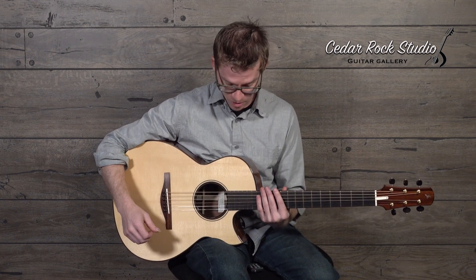Today, I've got a huge honor of presenting a guitar all the way from Sweden. This is a 2019 Rasmussen — the first Rasmussen I've gotten my hands on.